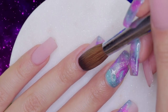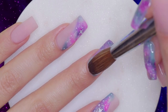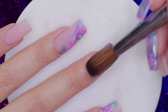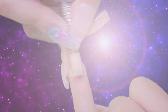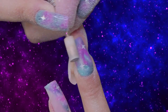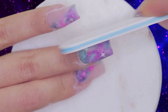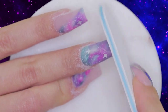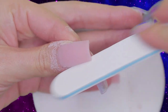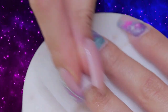It is now time to encapsulate to create the structure and also to protect the art. For this, we are going to use crystal clear acrylic. Let's now remove the excess acrylic using our e-file machine and our metal carbide bit. Now as usual, to accurately shape the nails, we are going to employ a professional hand-file. After the nails come out to our desired length and shape, we are going to clean off the excess dust and wipe the nails down with a piece of paper towel and 99% alcohol.